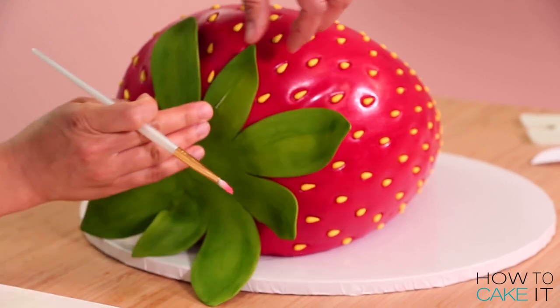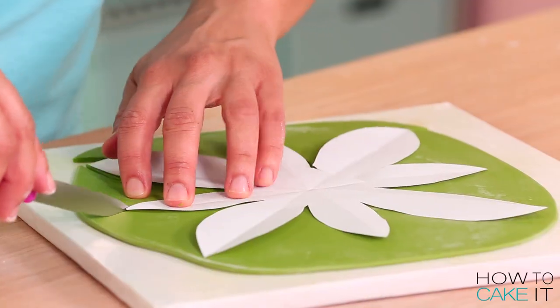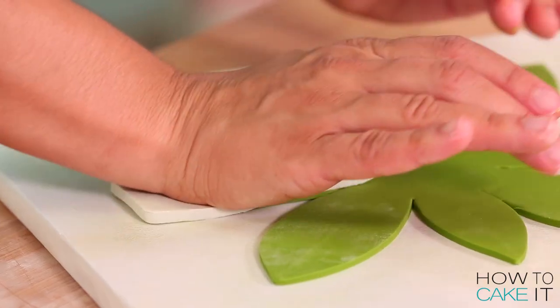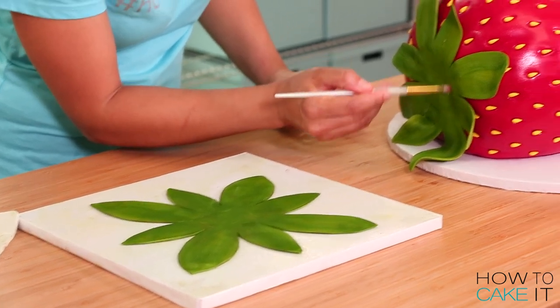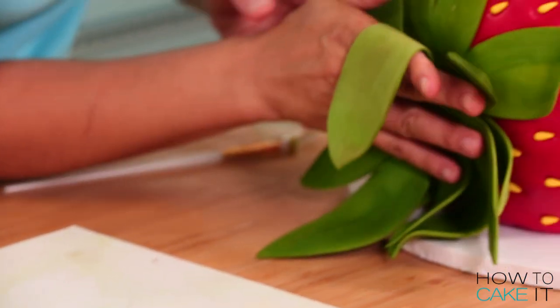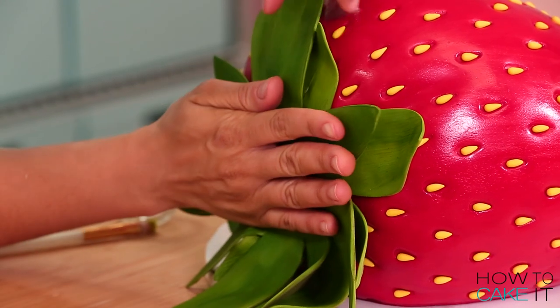I was convinced I'd break one. I'm going to repeat that whole process one more time — making another big daisy and placing it on my cake, this time trying to aim these eight leaves between the ones I've already placed. So now the strawberry has a nice full crown.